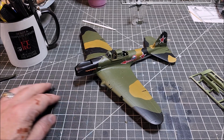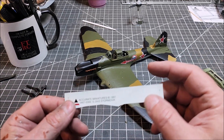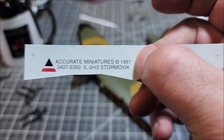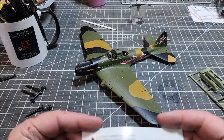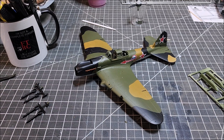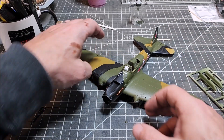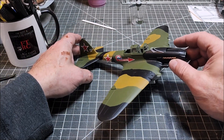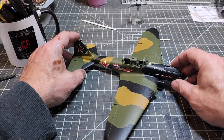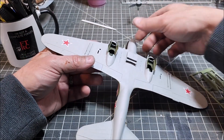The base painting and the transfers are done. We ran into more than a minor issue with the transfers from 1997 — it is 2023, so that makes them 26 years old. They fell apart, or started to fall apart. So I decided to only go with the stars, the number, and the Leningrad force mark. Got those down, they're sealed now, and I'm going to go ahead and get to doing weathering.